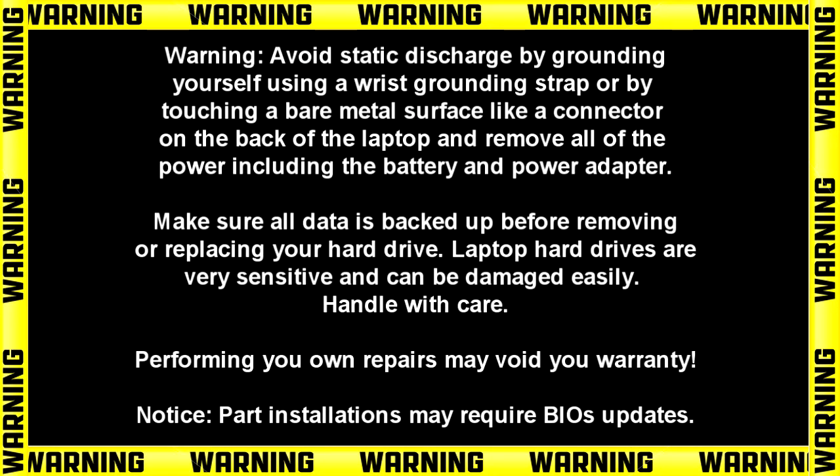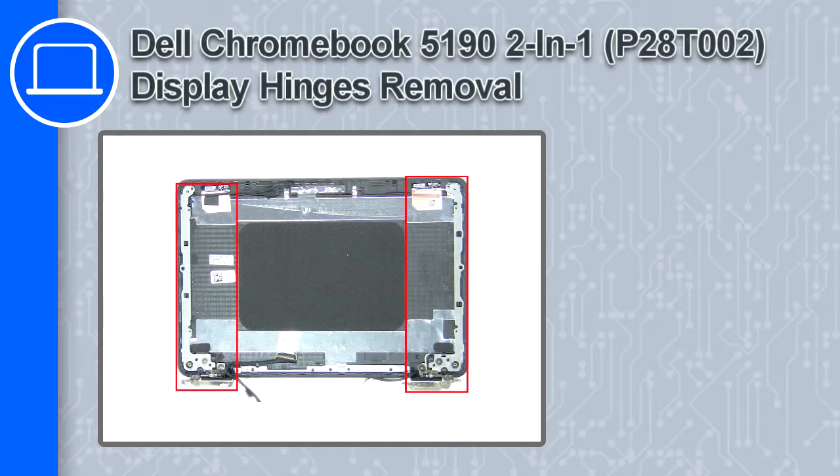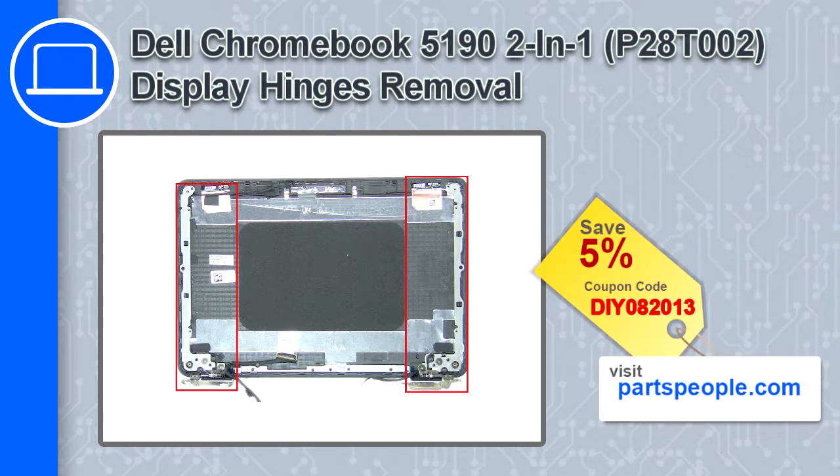How's it going? This is Ricardo, and in this video I'll show you how to remove the display hinges on a Dell Chromebook 5190. If you're looking for parts for this laptop, go to our website and use this coupon for a 5% off discount.